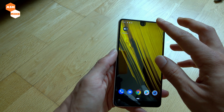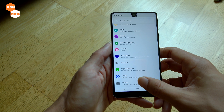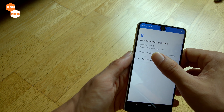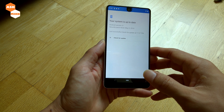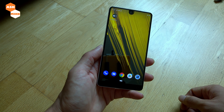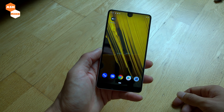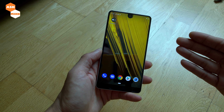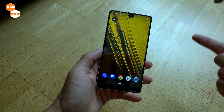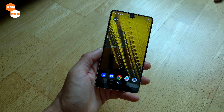So basically what you want to do now is just wait — there will be an OTA for the Android Q beta update. You can just check your phone to see if there's any beta update, but normally it'll take a while. Once you've joined the beta, the Q beta OTA might reach you as soon as a day, less than a day, or just a few hours later. So you just need to frequently check until you get the OTA.